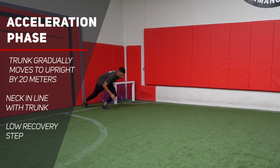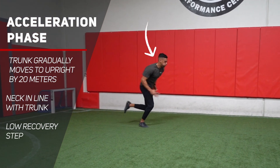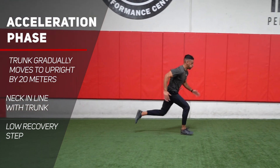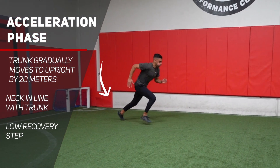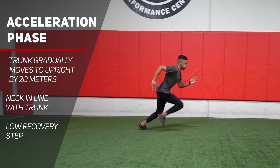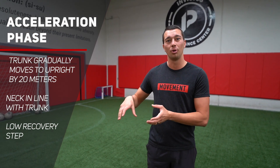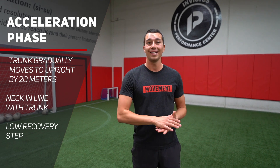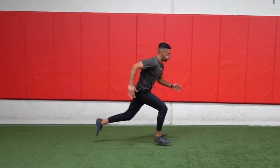To wrap up what we want to see during the acceleration phase of sprinting: the trunk should gradually get more upright until we hit the 20-meter mark; the neck should be in line with the trunk, not looking upright; and we want a low recovery step where toes and heels stay close to the ground, especially during those first few steps, so we get more ground contact time, more efficiently push into the ground, and generate more horizontal propulsive force. While we don't have a perfect example, this is a much better look at what improved sprint technique looks like without those errors.